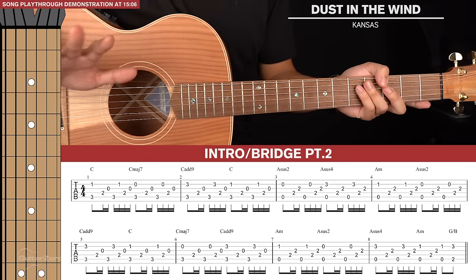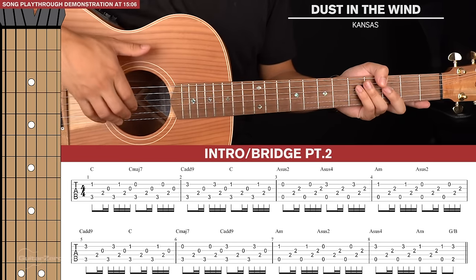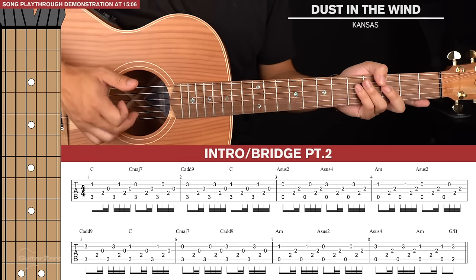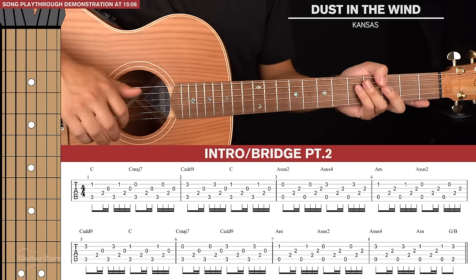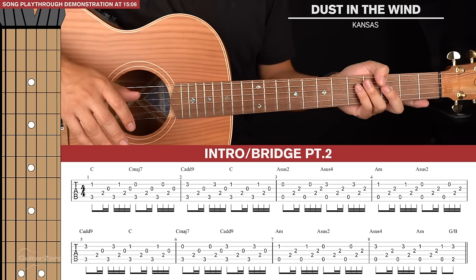Let's jump into the lesson. Let's start with our fingerpicking basics. Your thumb will take care of the 6th, 5th, and 4th strings, and your index, middle, and ring finger will take care of the 3rd, 2nd, and 1st strings respectively. They ideally shouldn't pluck any other strings other than the ones they've been assigned to.